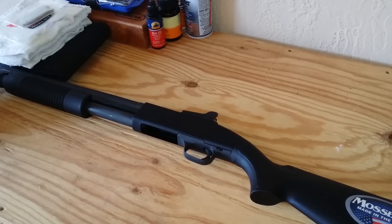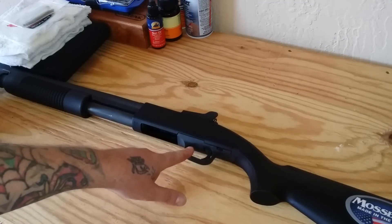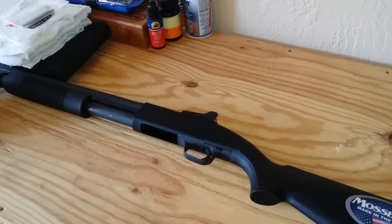This is a Mossberg 12 gauge 590A1, the 18.5 inch version. It has the ghost ring sights on it, it's a 5 plus 1. I opted for this gun because it's mil-spec — which really doesn't mean a whole lot when it comes to the shotgun — but the trigger assembly is aluminum or metal, the safety on top is metal. It's got a parkerized finish and the barrel is a little heavier. It's basically kind of like a 500, other than this gun is the only one to pass the military mil-spec failure test.